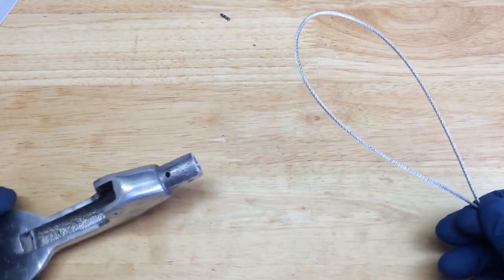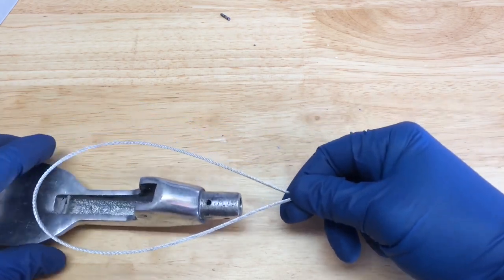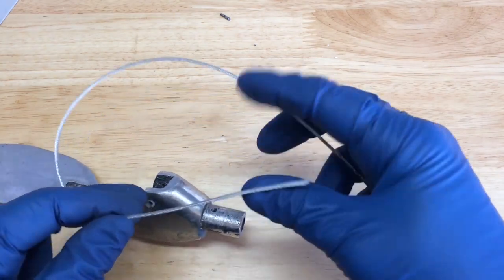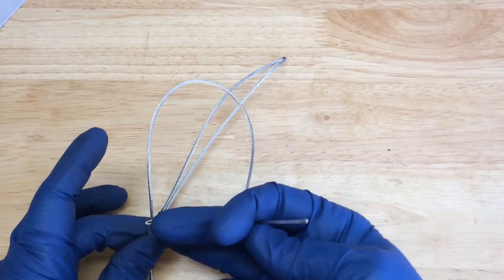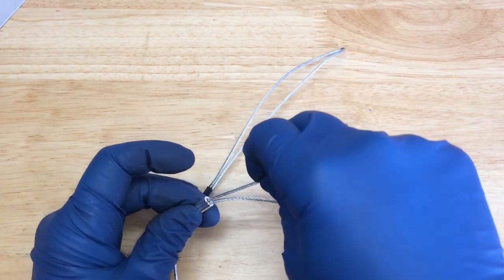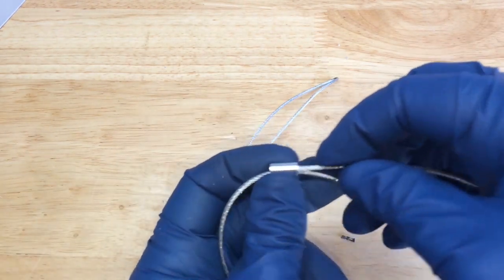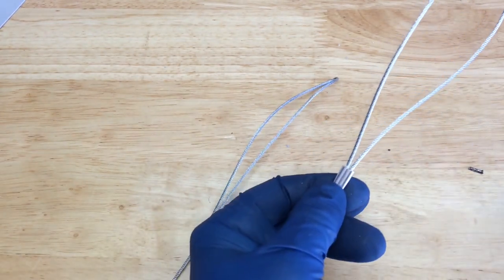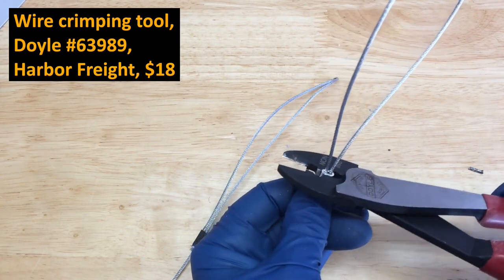I'll go ahead and make this loop for this end, using about the same size as the original. You don't want to go too far up because you don't want anything traveling through the tube with that on it, so I'll bring it back about how it was before. You can see where I've got that slipped on, just so it's about the same length. I'll slip this in here. This is just aluminum so I'm going to use my crimping tool here. That should do just fine.